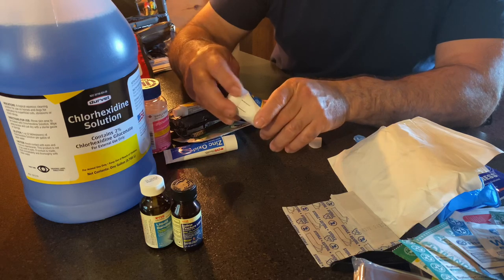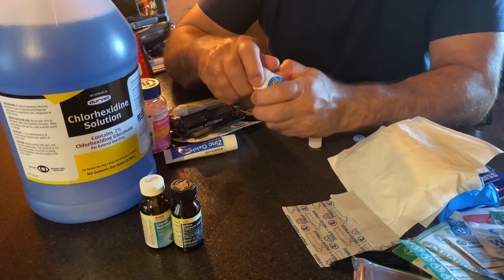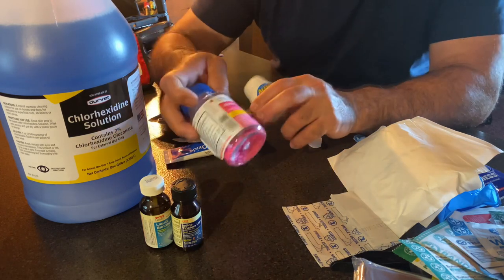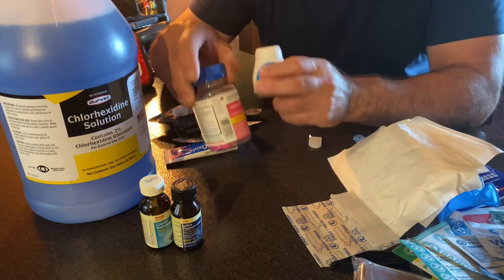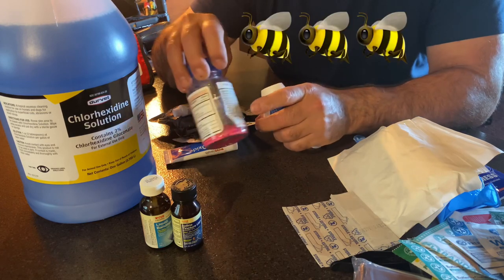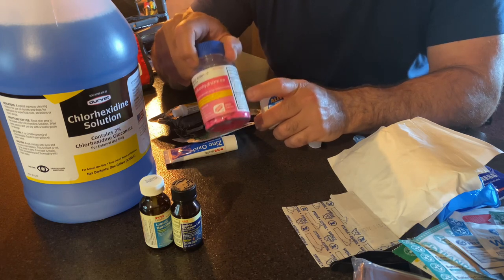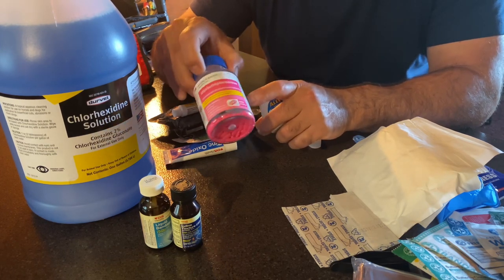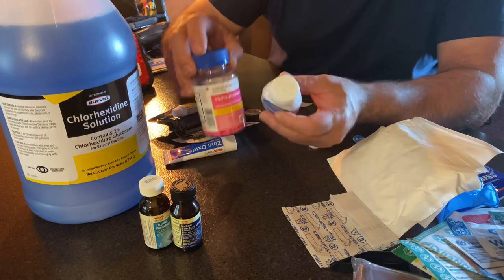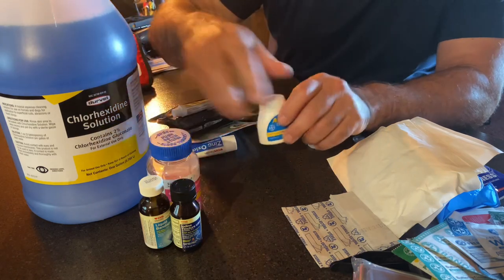Next, you want some kind of aspirin or ibuprofen. You can also get yourself some Benadryl and put some in here with your aspirin or ibuprofen. You really want Benadryl because if you get bit by a bee, wasp, yellow jacket, or something like that, this will help relieve the symptoms of swelling and the poison injected into you. You don't have to take the whole bottle — put yourself about eight or ten of them in here. Plus it'll help you get a good rest. So a little bit of Benadryl along with your aspirin.